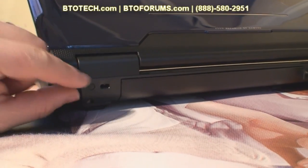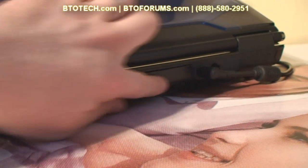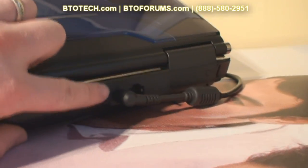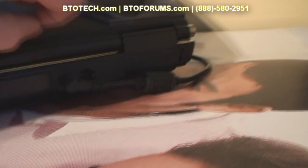On the back side we have your lock port, the battery — the standard 6-cell is flush while the 9-cell sticks out one inch — the AC jack, and the network adapter.